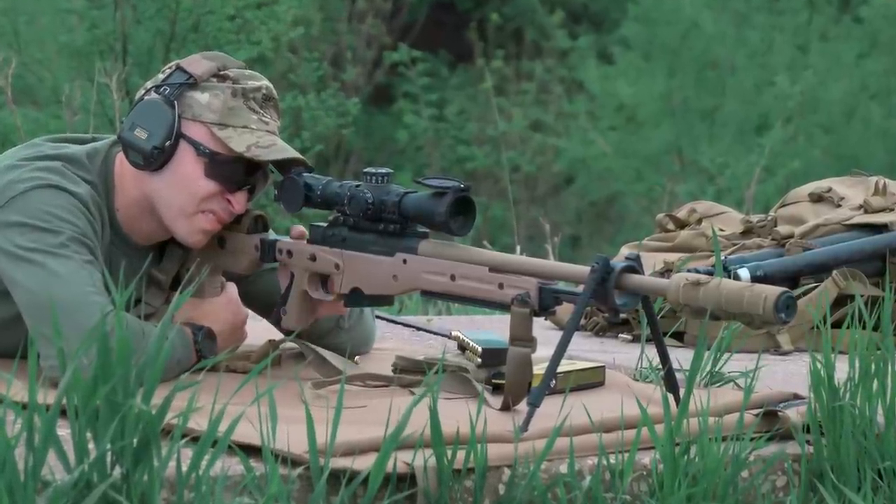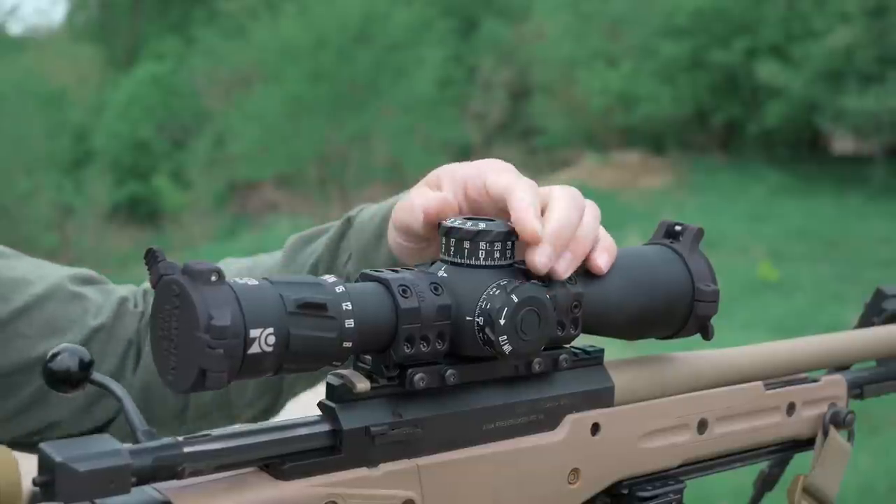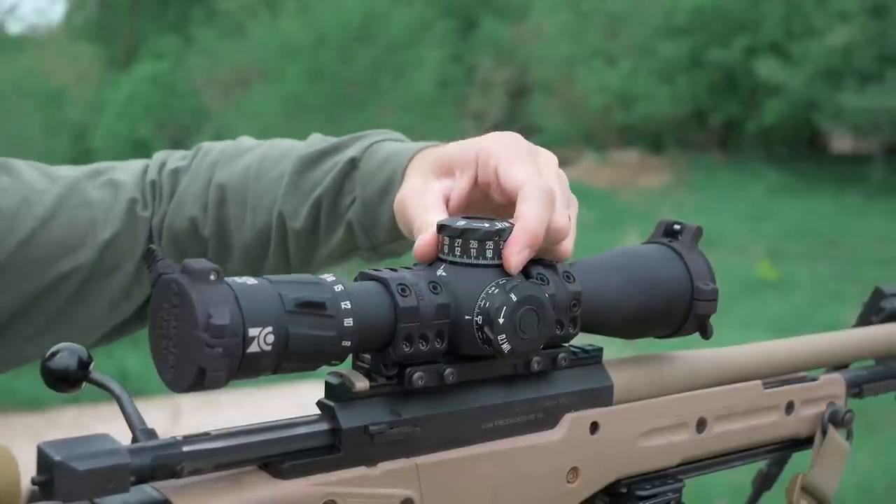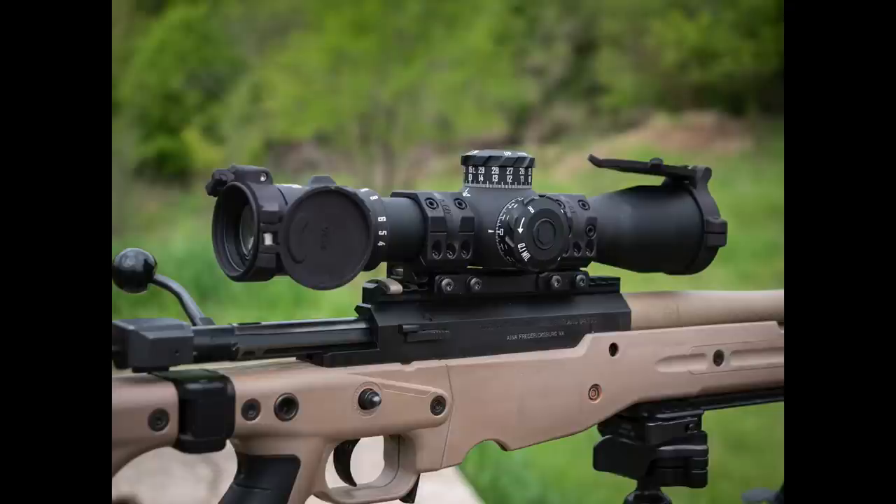I know this has been a longer video — I appreciate you sticking with me. Make sure to hit that subscribe button, please consider supporting through Patreon, and tune in again soon for another great video from Precision Rifle Network.